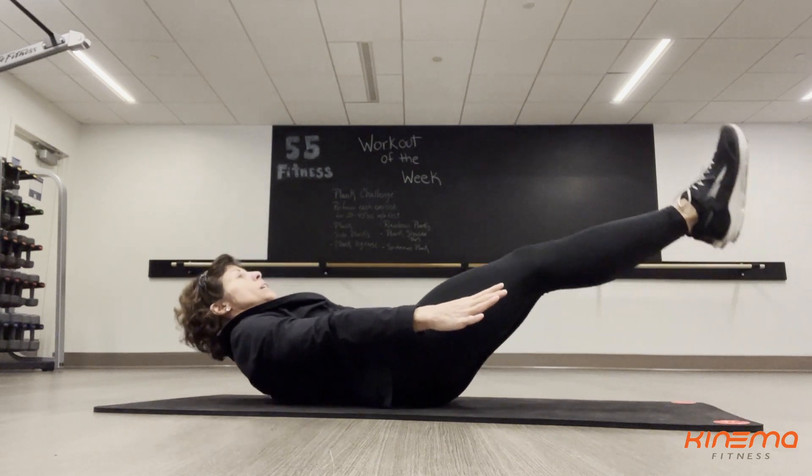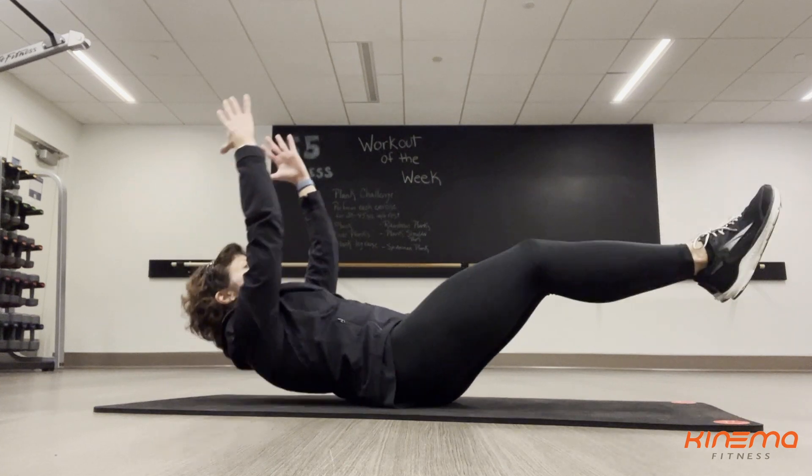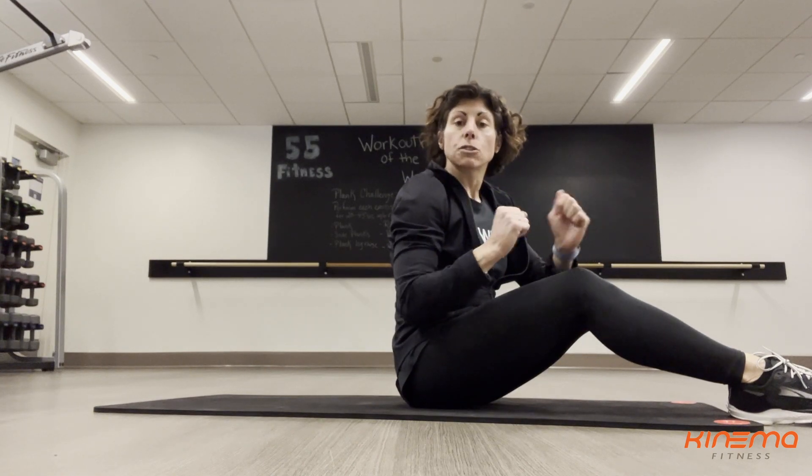You can bend your knees a little bit to shorten the lever and make it a little bit easier. Just make sure that your arms and your legs don't touch the floor when you're rocking.